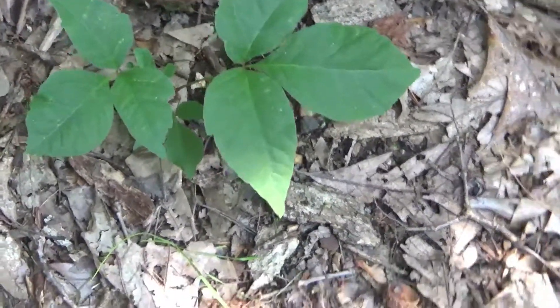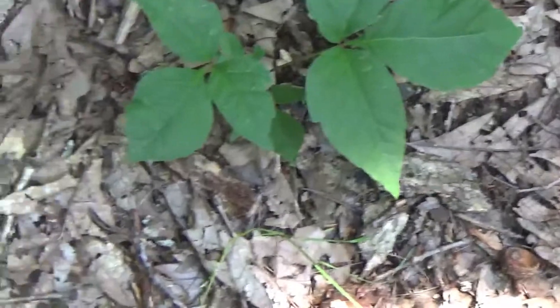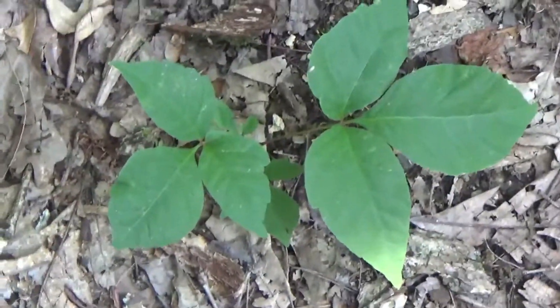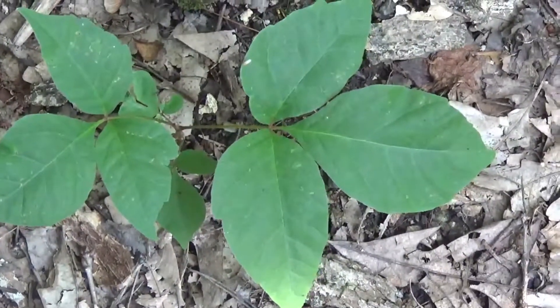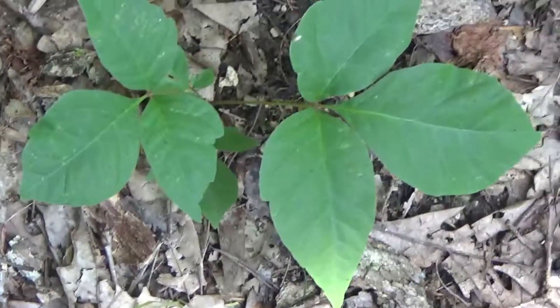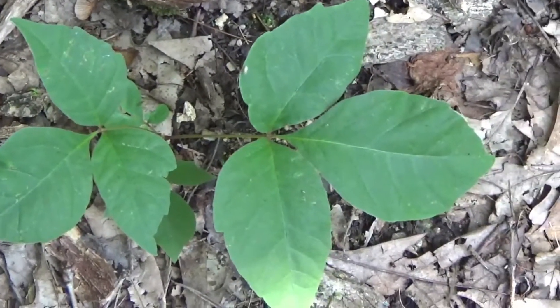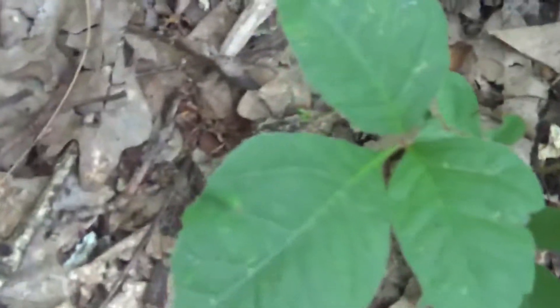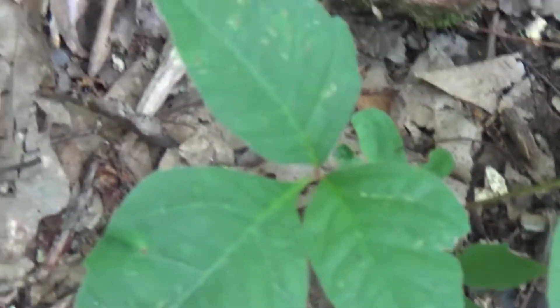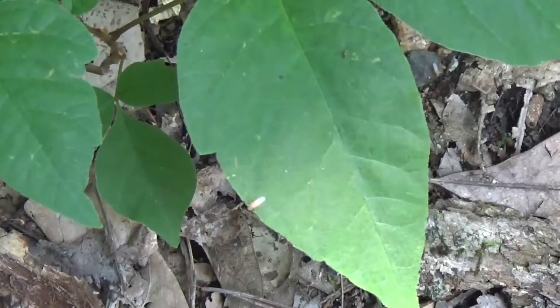All right, guys, so here we go. We have a nice classic example of poison ivy — pretty hard to mistake. And when I say asymmetrical leaves, look at those side leaves. See how there's like a little hook that comes off of both of those side leaves? They're not symmetrical on either one of these. A lot of times it's a little bit more pronounced than this, but you can tell they're just not the same shape. They're not symmetrical.